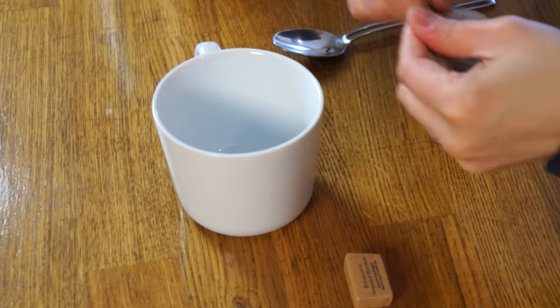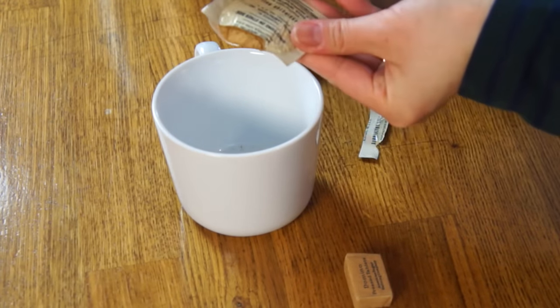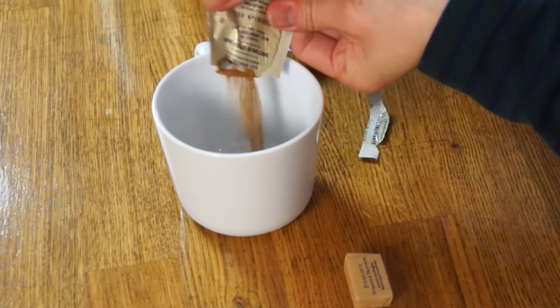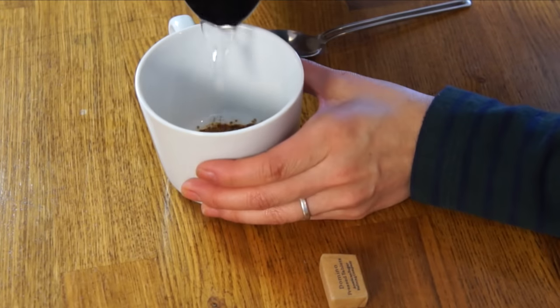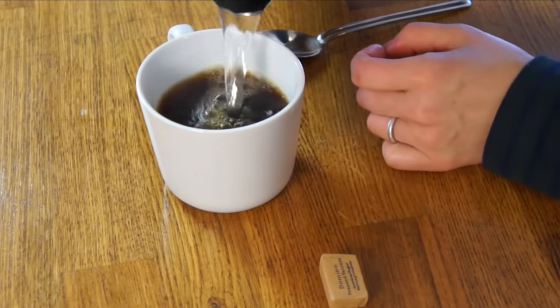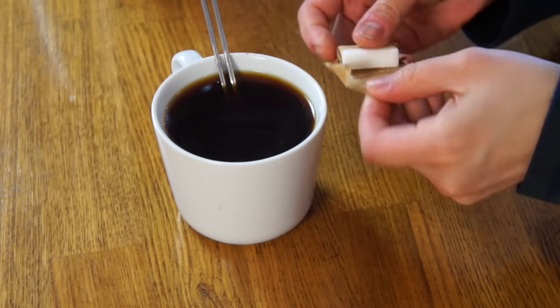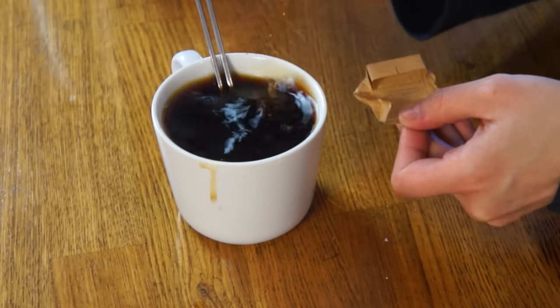All right, let's open this up. Wow, it tears very, very easily. Oh my goodness, look at this — it's pressed. It looks almost like dirt. It smells like instant coffee, kind of dusty. We'll add some water to that. Give that a stir. There's my sugar cube — I'm just gonna add the whole thing in there.